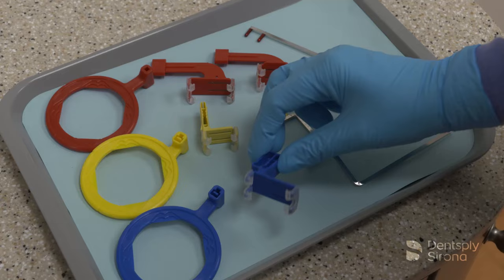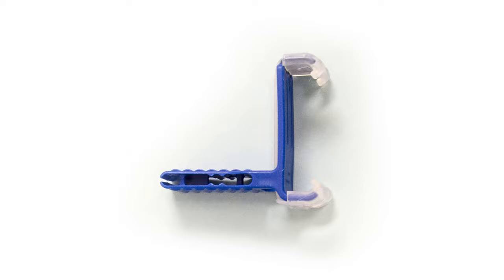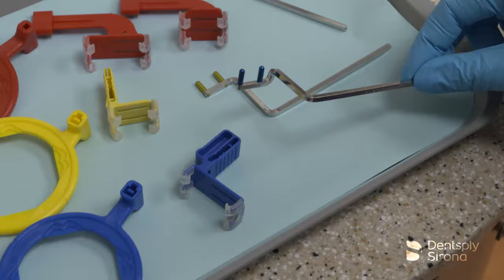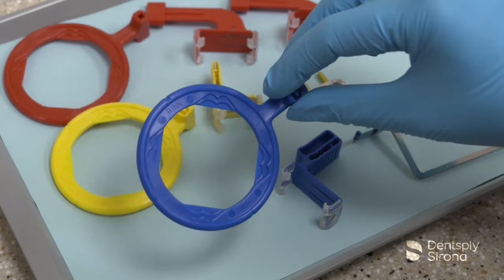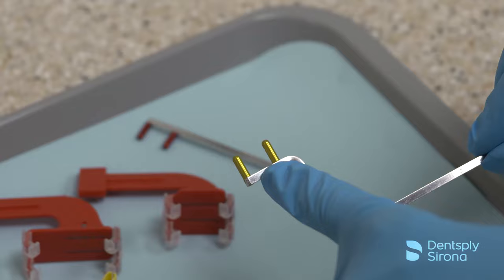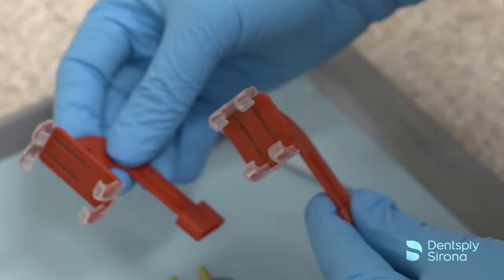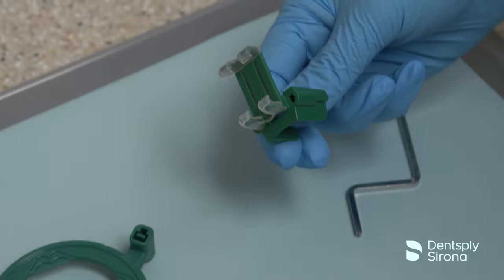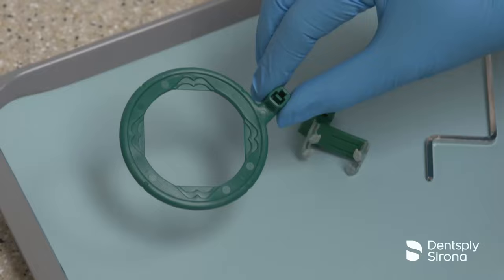The blue bite block is used for anterior radiographs. There are two options of anterior bite blocks: a thicker bite block and a thin bite block, which makes it easier to place in the patient's mouth when using a size 2 sensor. The blue bite block corresponds with the metal arm and ring with the blue pegs and the blue ring. The yellow bite block is for posterior periapical radiographs and corresponds with the metal arm with the yellow pegs and the yellow ring. The red bite block is used for bitewing radiographs and is available in a horizontal or vertical orientation, corresponding with the metal arm with the red pegs and red ring. There is also a green bite block for use with endodontic radiographs, with a metal arm and a green ring.